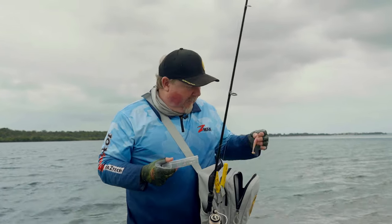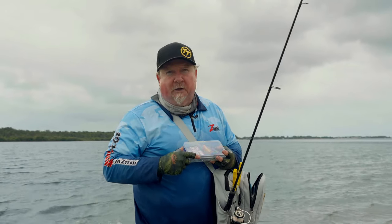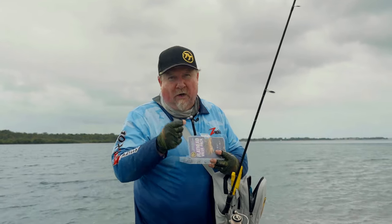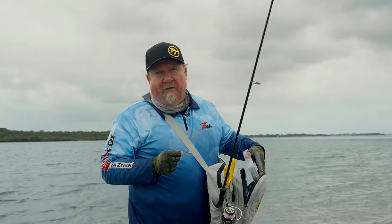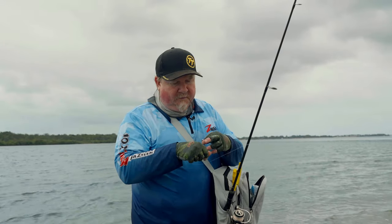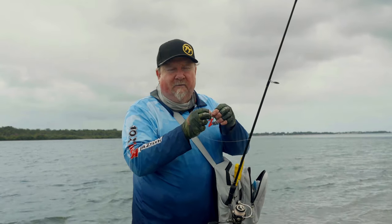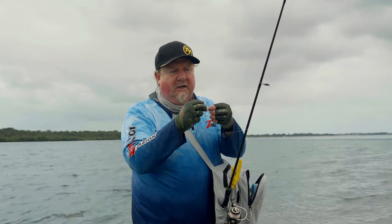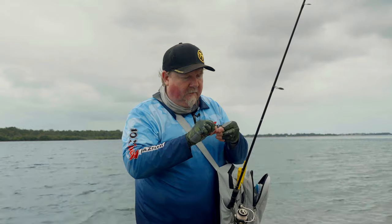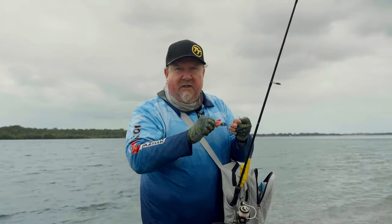We're going to dig into our jig head pack and pull out something a bit different. That was a quarter 3-0 with the three-inch minnows. We're going to stick with the quarter because there's still a fair bit of water, but we've got a quarter 2-0 — great size as well. A bunch of plastics will fit it; today we're going to rig it with a 3.75-inch Streaks, which is a jerk shad profile. I'm just tying that on with a locked blood knot. Lubricate with a bit of saliva and we're ready to go.